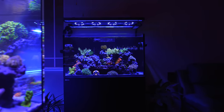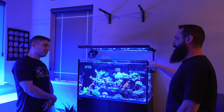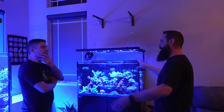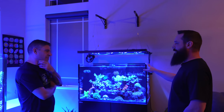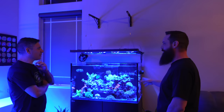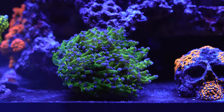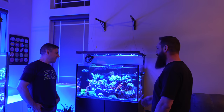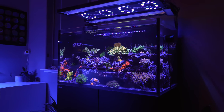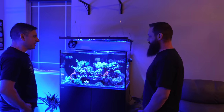Why set up two tanks instead of a bigger one? I started with this one, and when I moved into this house it was a temporary tank. But this tank always did so well that I couldn't break it down. Even when I changed everything out, added new rock and changed a bunch of stuff, it just stayed super stable. The rock in here is six-plus years old. You couldn't talk me into getting rid of it.